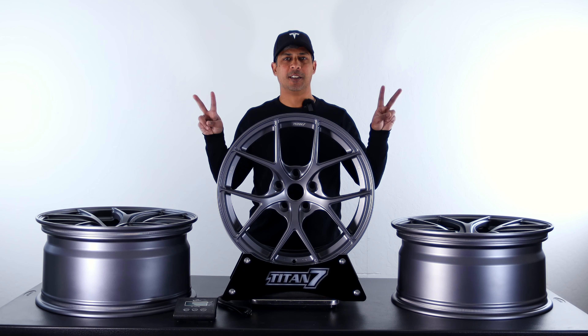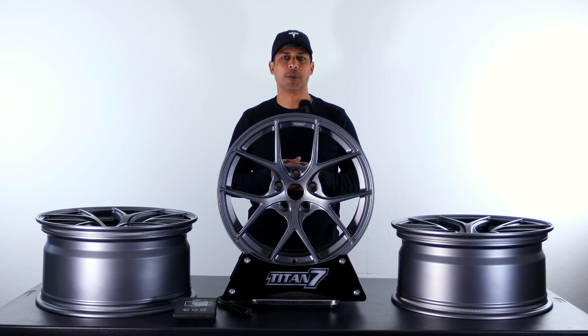Hello everyone, this is Rishi with Zevcentric. Thanks for joining us today. Today we're going to be showing you guys the wheel weights on all the Titan 7 wheels that we have in stock for the Tesla Model 3 and Model Y.